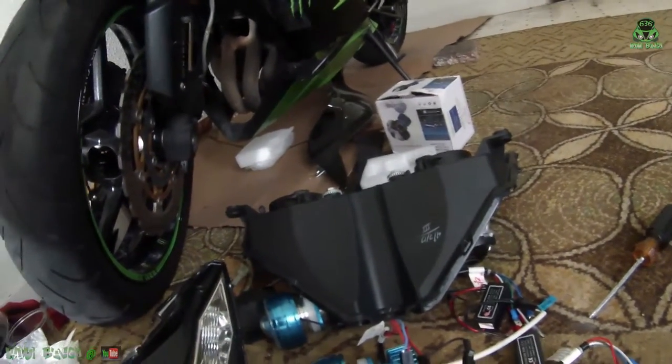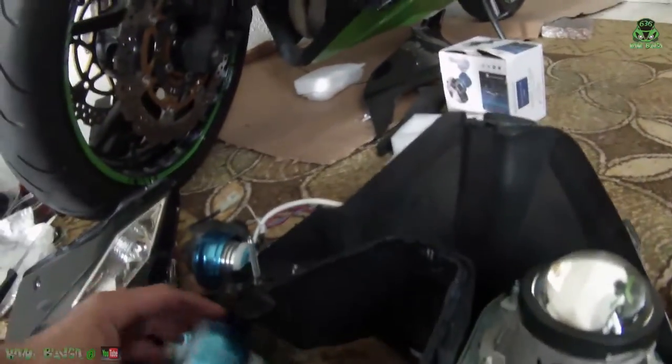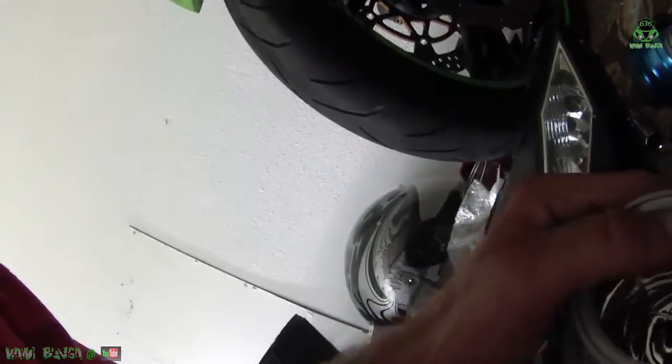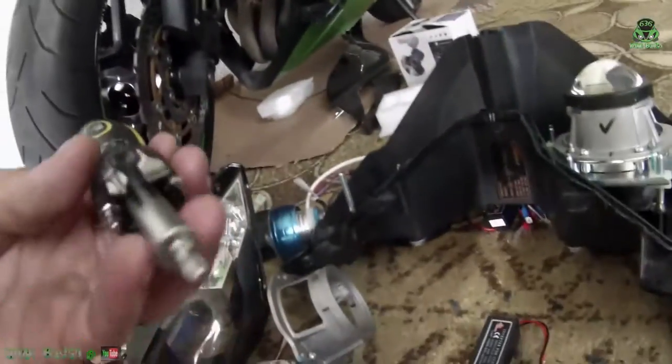The problem is getting the new bulb in here because it doesn't fit. I had to go buy a special torque bit to get this apart, and there are also four little tiny screws here.